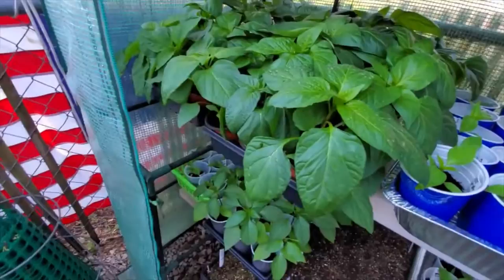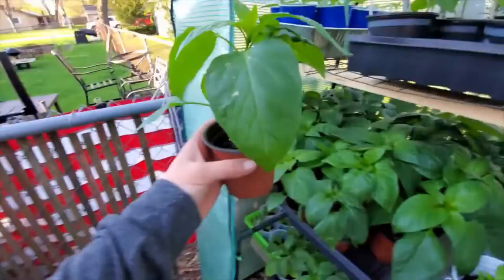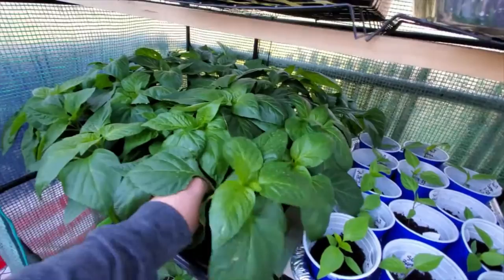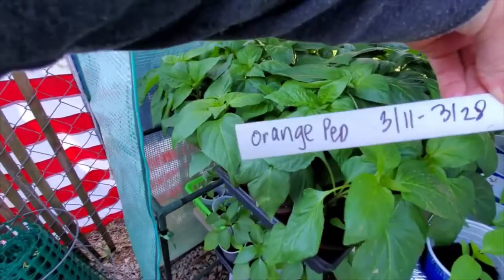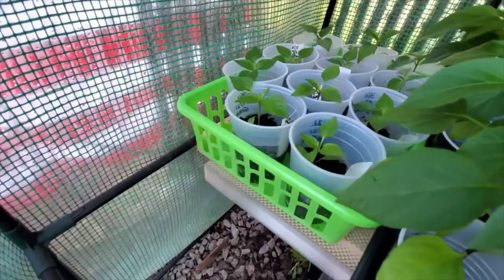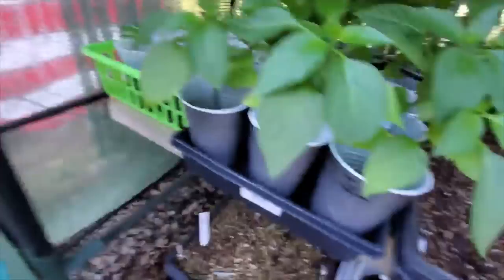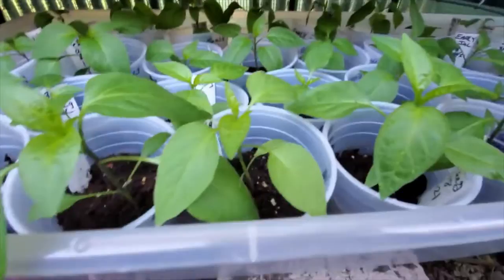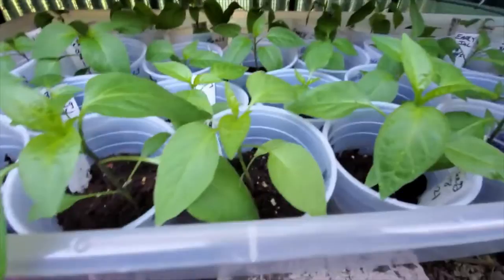Look at these pepper plants — I can't wait to get them in the ground! I didn't mark each one individually because I was in a hurry. Down here I have red, orange, yellow, and green peppers, plus jalapenos. There are yellow bell peppers, more yellow bell peppers, a whole tray of jalapeno peppers, another tray of yellow peppers, and early jalapeno peppers on a big tray down here on the cinder block at the bottom.